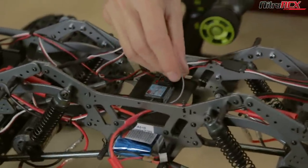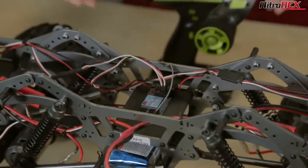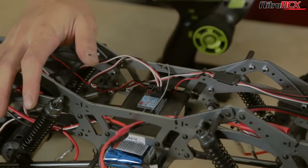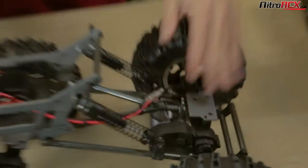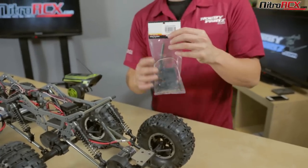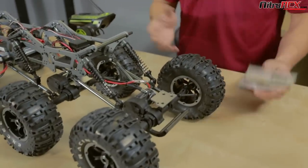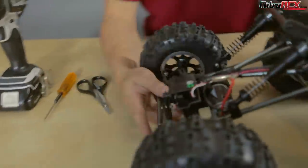I already have the GT3X pre-installed — the receiver is right in the center. If you're not sure how to install the GT3X, check out the GT3X video linked below; it shows you how to bind and covers some of the features on the radio. Now let's go ahead and install the steering servo for the rear axle. Before we take out the servo horns and steering parts, let's understand what we're trying to accomplish by looking at the front axle with the steering already installed.